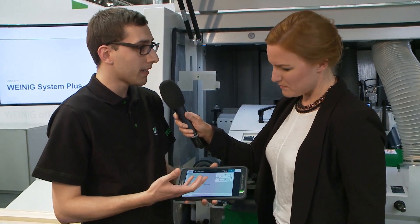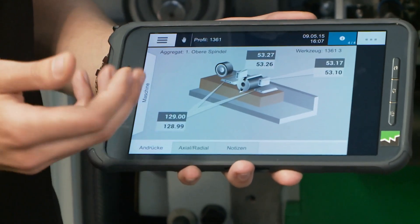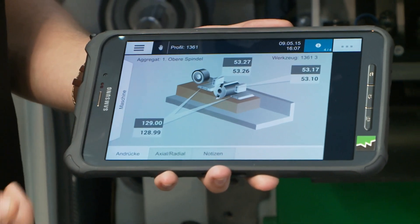What's so special about this tablet? This tablet is unique — it gives the user extra setup support. All setup instructions that the user can normally only see on the machine control panel are displayed on the tablet screen as well, right where the information is needed, directly on the machine. They can place the tablet here so they have their hands free to operate the machine. They can see which tools need to be set up, how to position the spindles, the pressure elements.